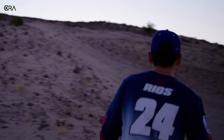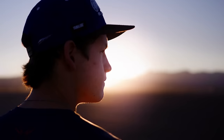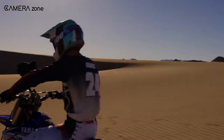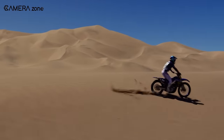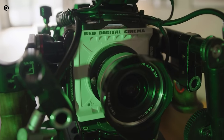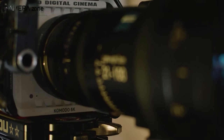The RED Komodo also boasts advanced color science and image processing technology, resulting in stunning and accurate colors — making it a great choice for both film and video projects. Moreover, it has a variety of connectivity options including USB-C and Ethernet, making it easier to connect to external monitors and other devices. If you're in the market for a new cinema camera that will give you top-notch performance, the RED Komodo is definitely worth considering.